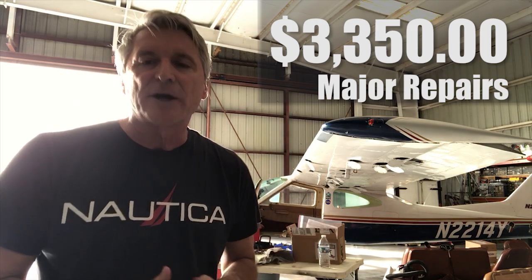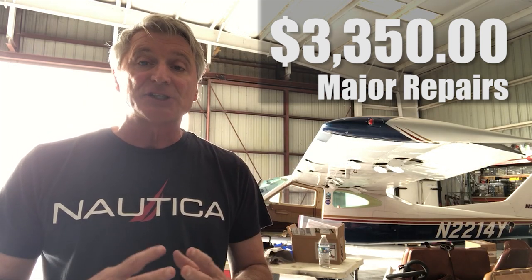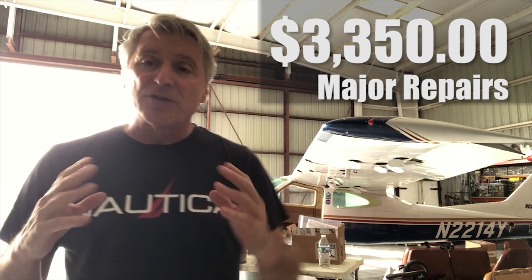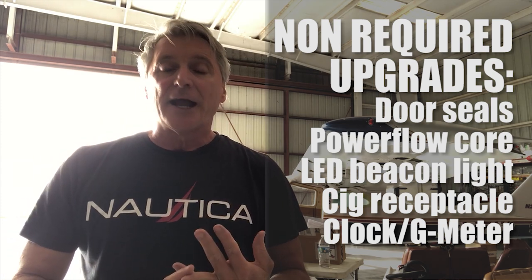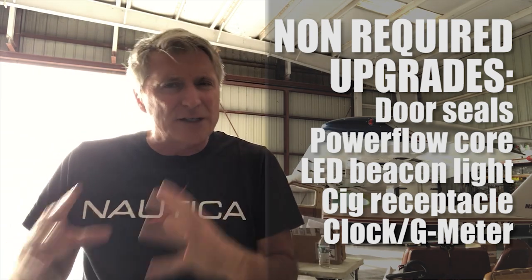So let's talk about budgeting for an annual. Last year's annual cost me $3,350, which was a little bit steep, but I did have some major repairs done. We found that oil was leaking out of one of the cylinders — I had to pull one of the cylinders and put a new gasket in there, which ended up being more expensive than planned. This year, I have a mental budget for what this annual is going to cost. I included in that the upgrades I wanted to make: an LED beacon light, a chronometer for the airplane, door seals, and the Power Flow core replacement. All that is kind of put into my mental budget.